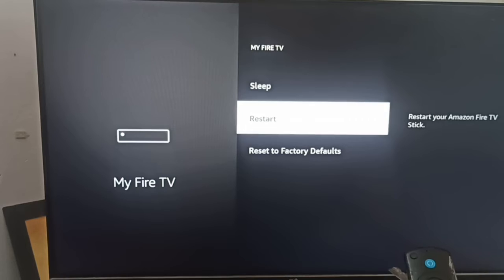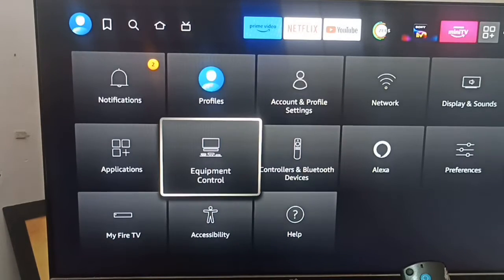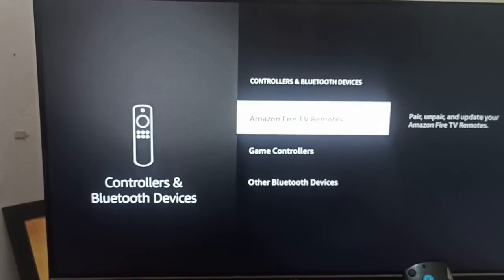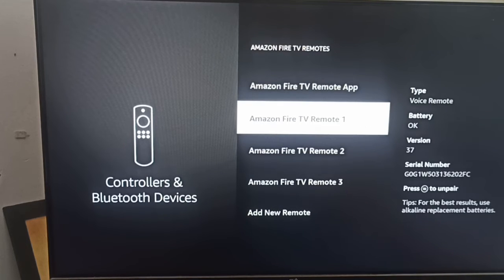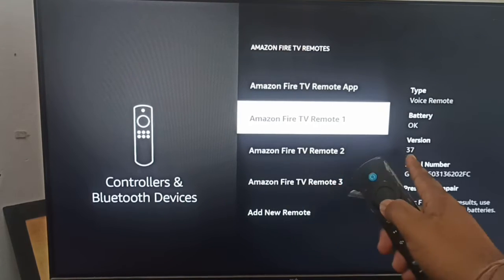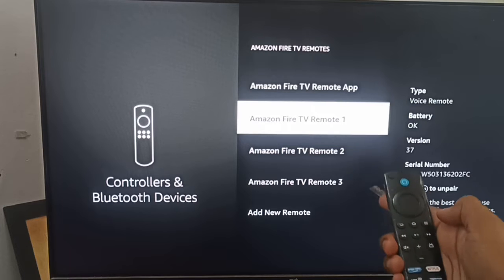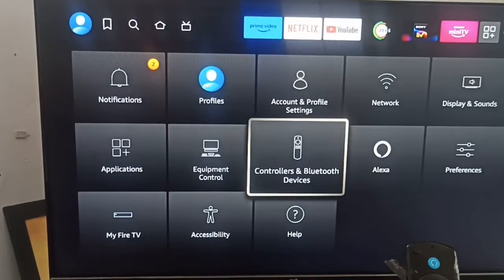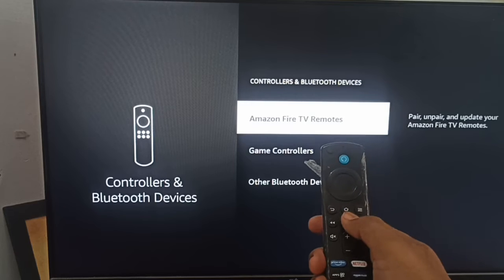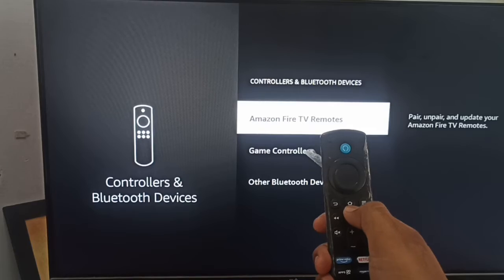You can also try to repair your remote. Go to the control panel, then Bluetooth devices, then Amazon Fire TV — your remote should appear there showing battery status. Click on it and unpair it using that button. After unpairing, check if your back button is working. Otherwise, you can use the home button instead of the back button until the issue is resolved.